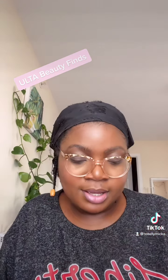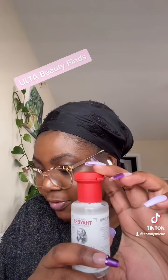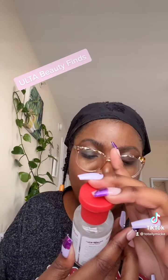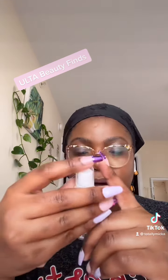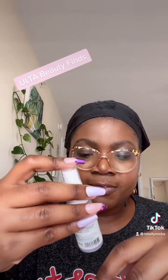We also got this Garnier micellar cleansing water — this is small. I've used their cleanser before, the pink one. So the two other things I got were this witch hazel rose petal facial toner, and also this facial spray with aloe, chamomile, and lavender by Mario.